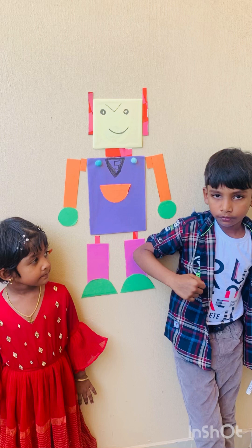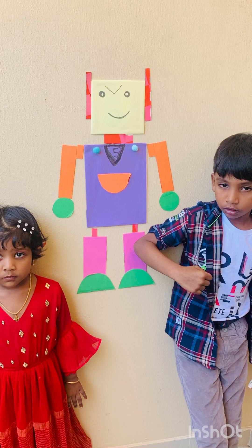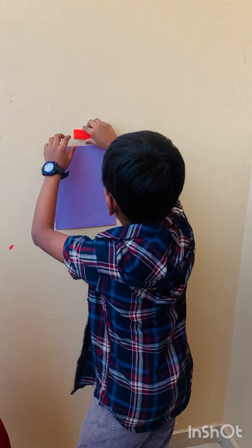Hi everybody! Me and my sister are going to make a shapes robot. It's going to be so awesome. Come on, let's do it.